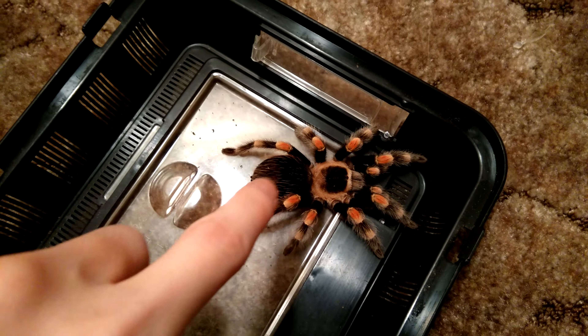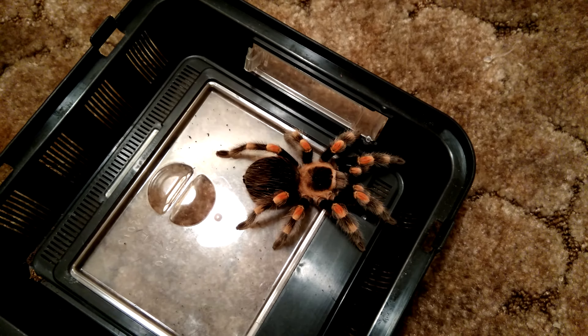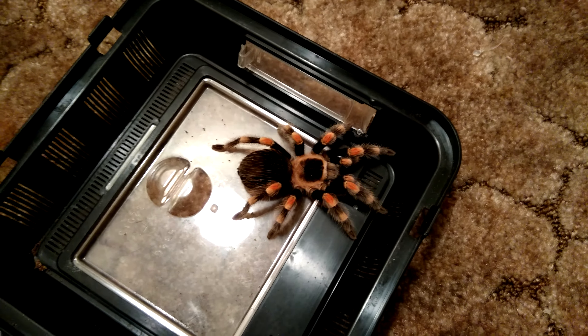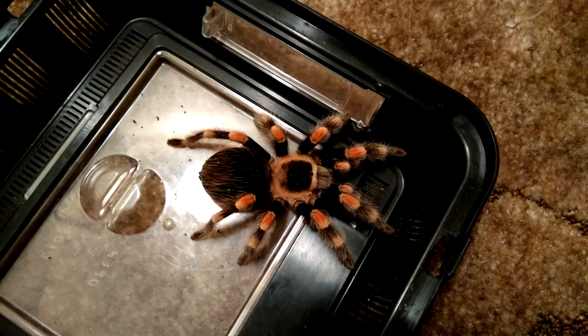If you could take a look, you can barely see over here on the dorsal side of the abdomen — she is getting a little bit of a dark spot. So chances are she's going to be molting in about a month or two, but overall a very, very nice spider.